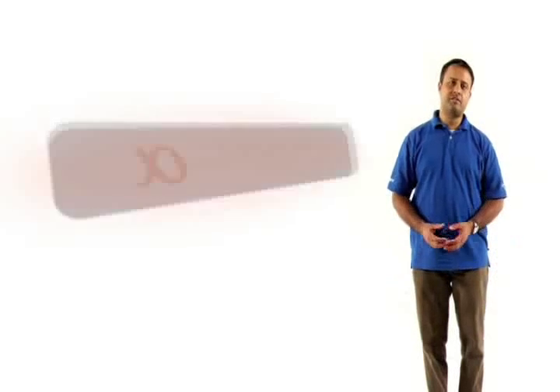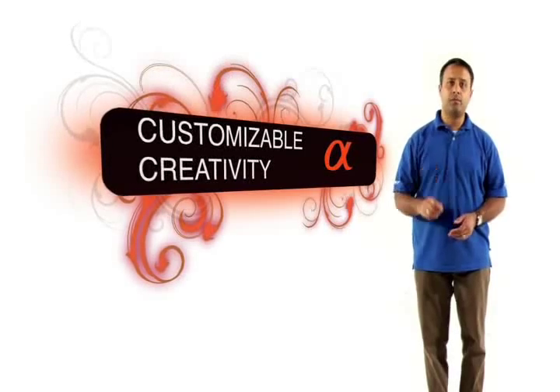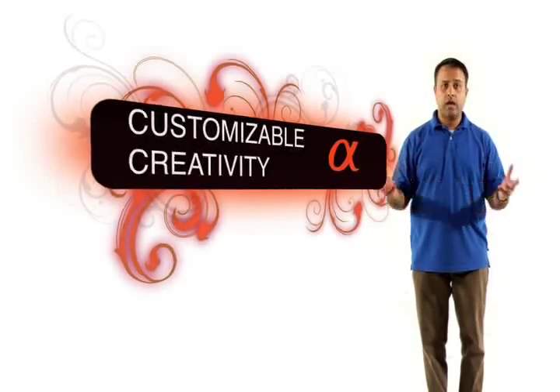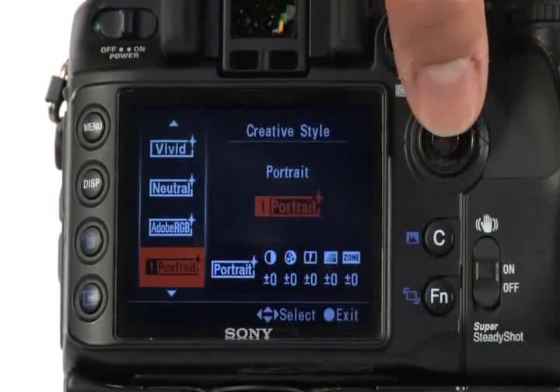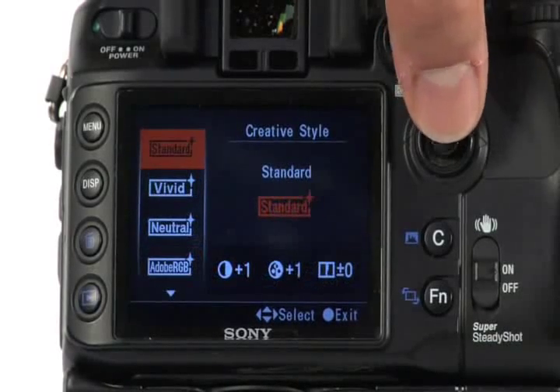Another feature of the Alpha 700 is that you have customizable creativity at your command. You can adjust any of the creative styles to suit your situation and what you're shooting. With a total of 14 image styles to suit the subject and the situation, the Alpha 700 makes it easy for you to get the precise image that you want.